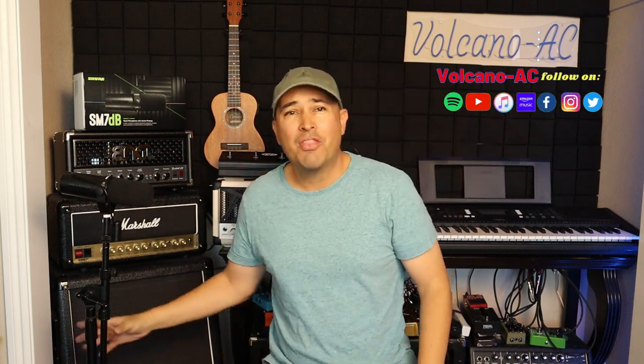Hello and welcome to the channel. I'm Bucayno AC and today I will be reviewing the brand new Shure SM7 DB microphone.